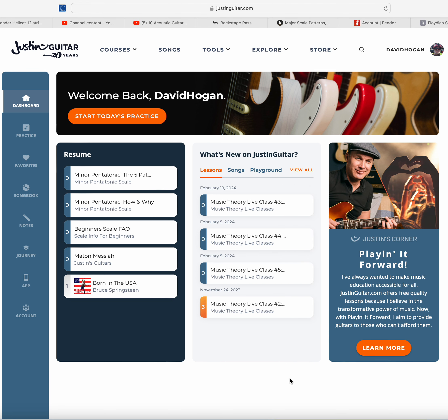Let's take a look at justinguitar.com. This is absolutely my favorite of all the guitar instructional online resources. I have other places that I think may do a better job at very specific things, but Justin Guitar does a great job at doing a little bit of everything — from dealing with beginners that need to be shown how to sit down and hold a guitar and how to hold a pick, to getting into musical theory and many other things.